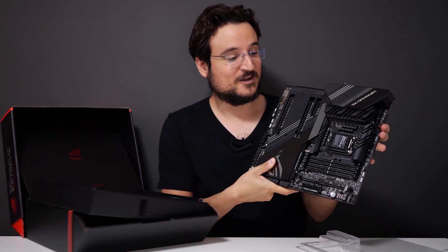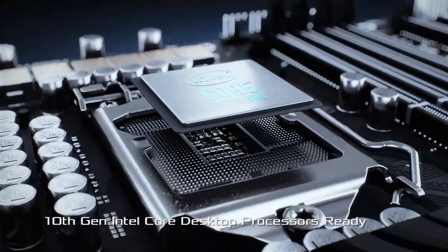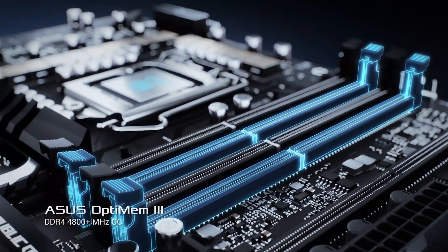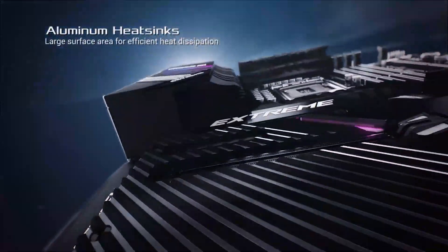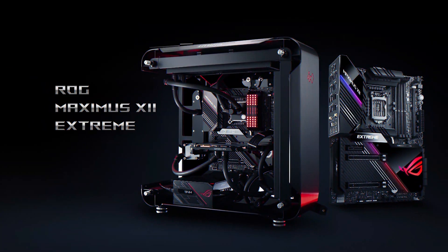So let's talk for a bit about this motherboard. The Maximus XII Extreme is probably the best motherboard you can get for the 10th generation Intel CPUs right now. Built for water cooling, overclocking, and performance, it also has a ton of RGB and a built-in configurable OLED screen and illuminated audio jacks.